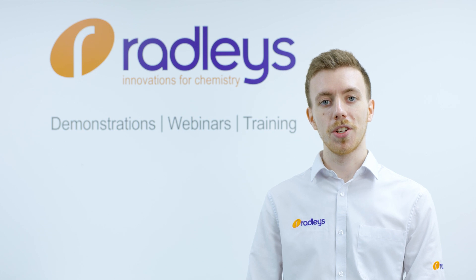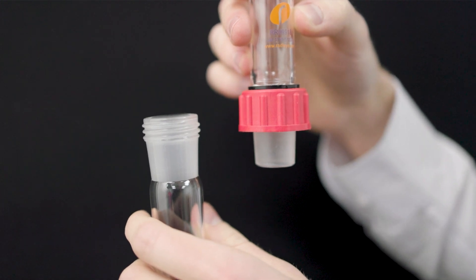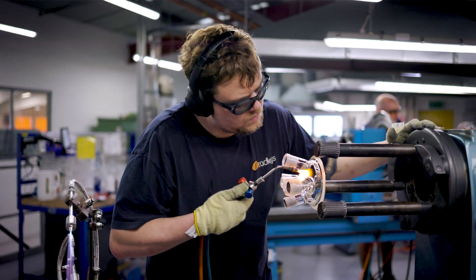We're all too familiar with the frustration of dealing with stuck joints, so we include Rodevis fittings on many of our products. When it's time to disconnect the joint, these threaded fittings press the glass apart evenly and quickly without the risk of breakages and spills. You can check out our video on Rodevis fittings on our YouTube channel.